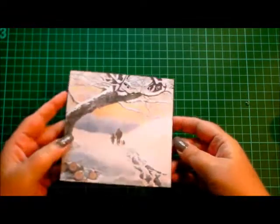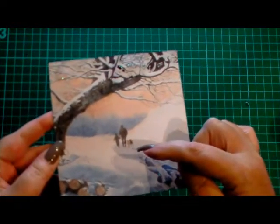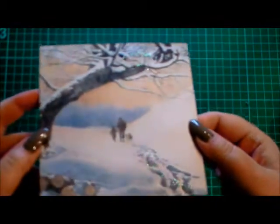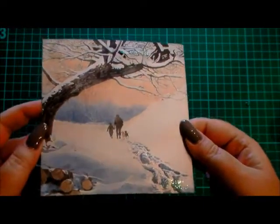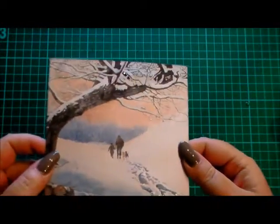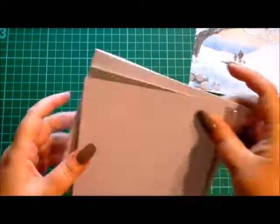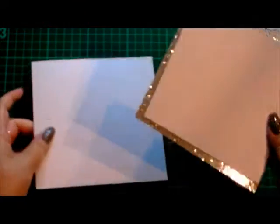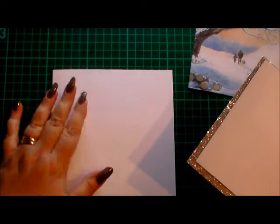I've already added glitter glue to my image because I wanted it to dry. I've added it into the footprints and just at the top of the tree in the branches and I'm hoping that'll pick up on the camera. So that's my image. I've already die cut a matten layer for the card.